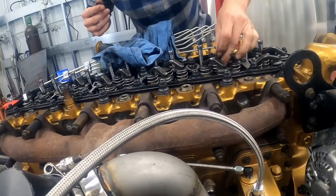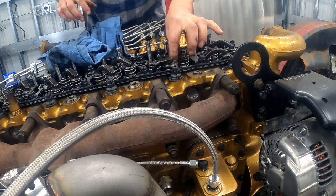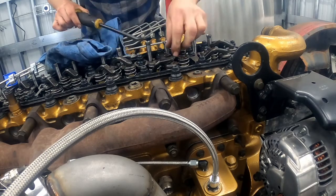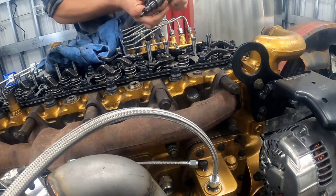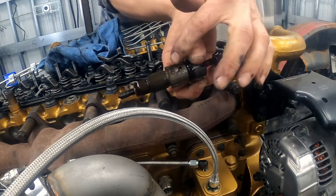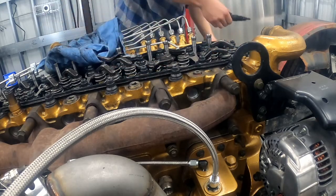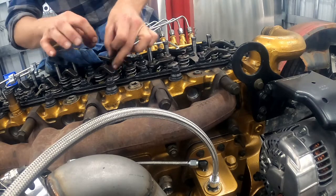Number two comes out. These are a lot smoother this time — the rag wasn't really needed this time around. There's the injector and that's where the crossover tube goes in. It's very important that the copper washer right here comes out with the injector.